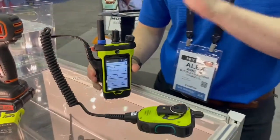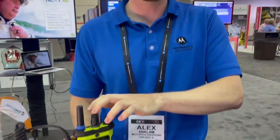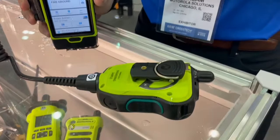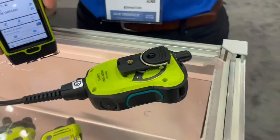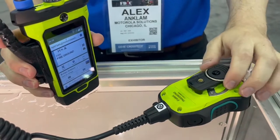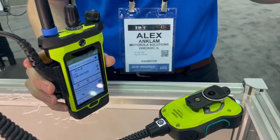Beyond the great ruggedness and audio quality you can come to expect, we've integrated new features in the radio that we've never previously had before through the use of integrated LTE. One of those features we call Smart Connect. Smart Connect is the ability to roam or roll over from your P25 radio coverage over to LTE should you ever lose that coverage — for example, if you're operating outside your normal service area or you go into a heavy construction building.